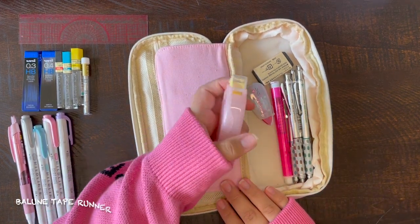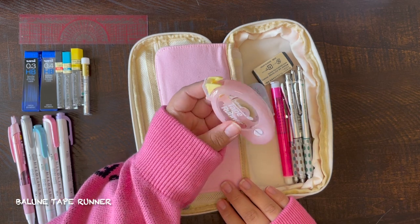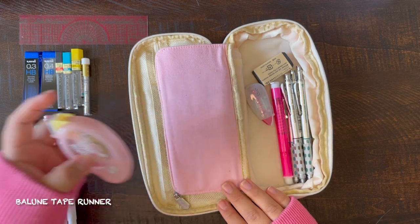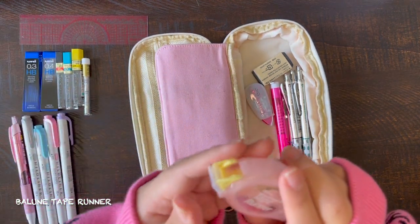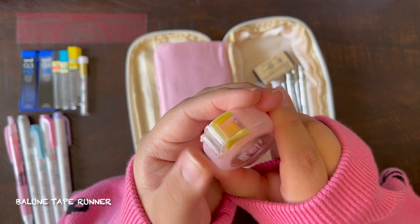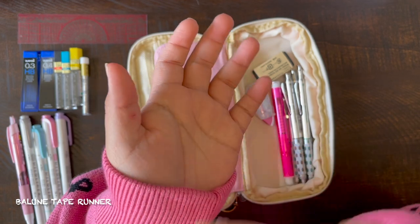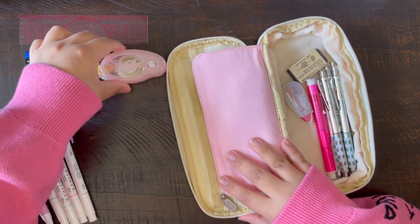This is my favorite tape runner — I got it off of Amazon. This is the best tape runner that I've used. I use this for bullet journaling or for sticking notes in my notebook. When I bullet journal, I usually use these to stick pictures in my memory log or to stick colored paper into my pages.